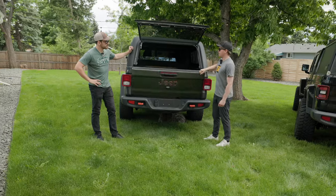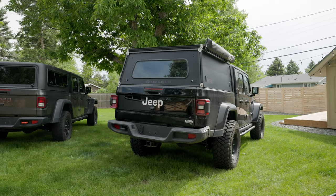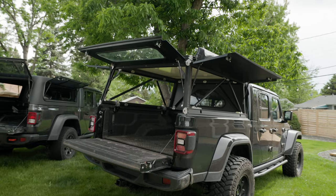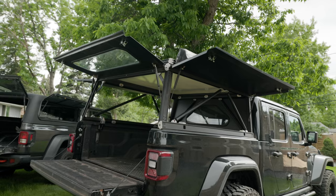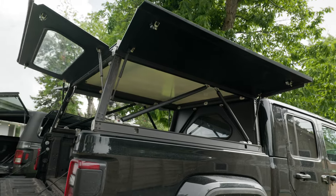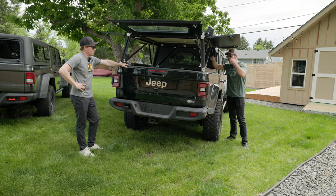Let's close this thing up and talk about the functionality of the GFC. So the GFC is the topper we are currently running. What you get with this topper is a really unique design that maximizes the pass-through into your bed. You can fit a big Pelican through there — we have these big 15, 16 camera cases that go up to here and you can still fit them through on the side. You've got a lot of light in here too.